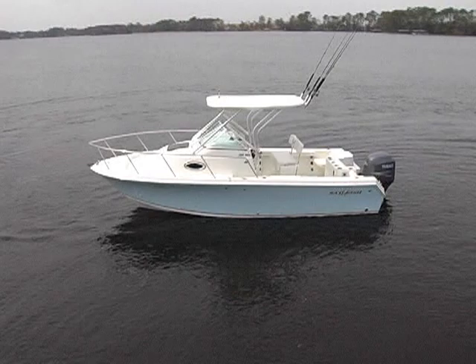Hi there, I'm Randy Vance, Editor-in-Chief of Boating Life Magazine, and today I'm getting my first look at the new Sailfish 218 WAC. It's a walk-around cuddy cabin with some hardcore fishing features on board and a surprise on the transom.